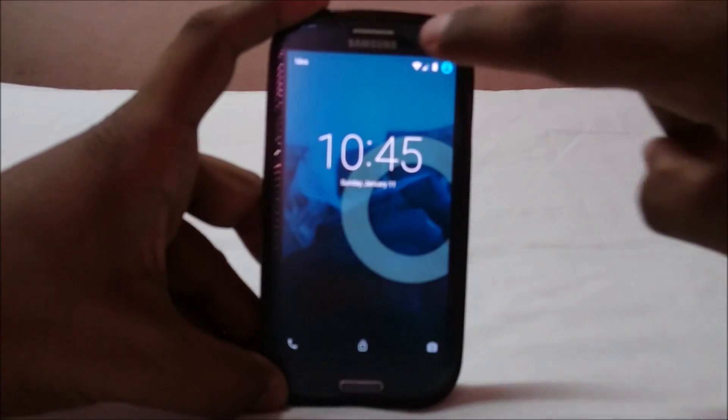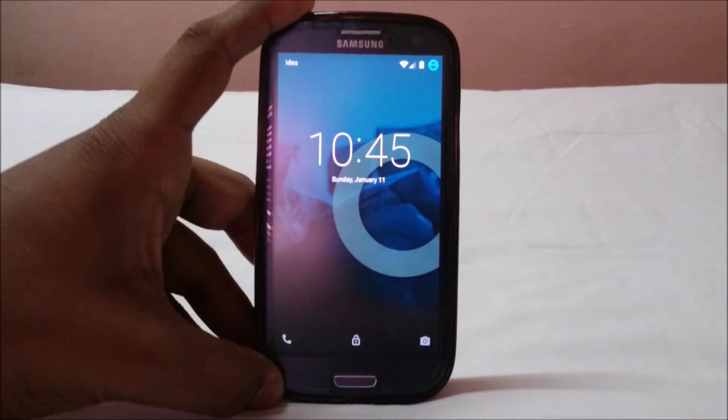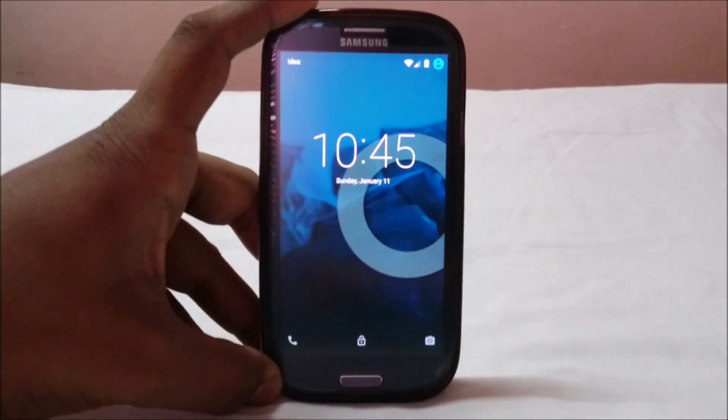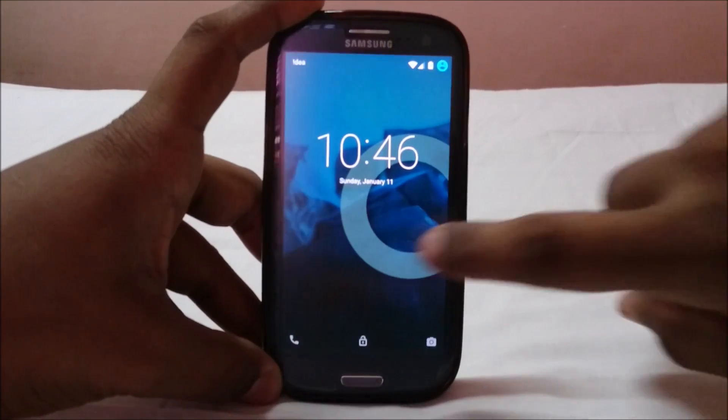I've already downloaded the files and got them onto the phone, and now I'm going to start the multi-boot process. Before you do this, make sure you have enough battery life. I'm doing it with full battery, but anywhere from 60% and above is good enough. Multi-boot is not a very difficult process, but it may seem intimidating to a lot of people.